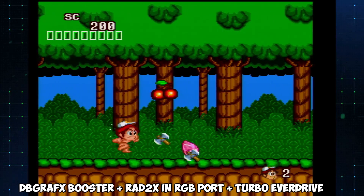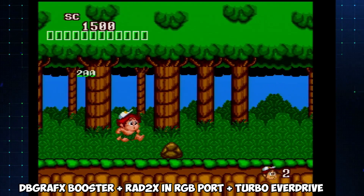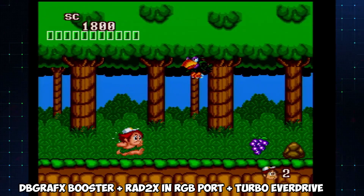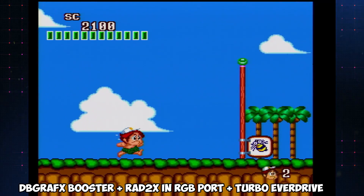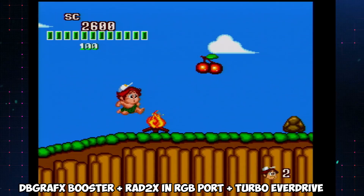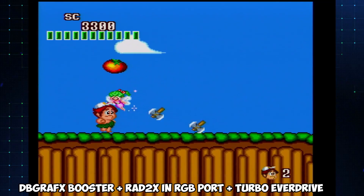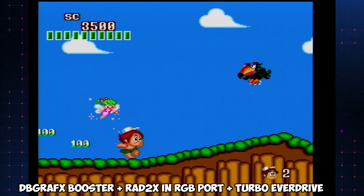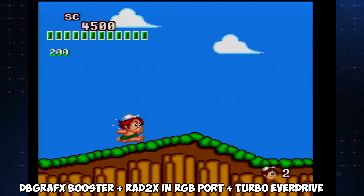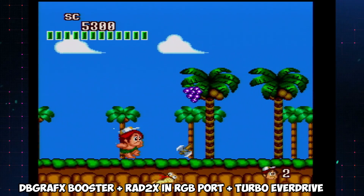The Super SD System 3 is pretty pricey at nearly $290 from StoneAgeGamer.com. With the features you get it may be worth it, but if you don't care about CD games, maybe just go with the Engine Block AV and a Turbo Everdrive. The Engine Block AV, also called the DB Graphics Booster depending on where you get it, runs between $70 to $80 — and then you're also going to need something to plug into the back for video output.